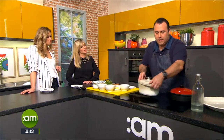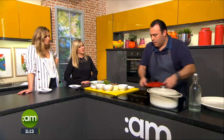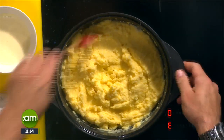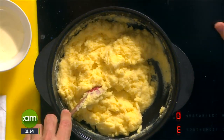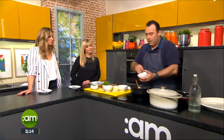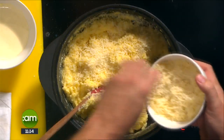The starch is going to swell up and get thicker and thicker. Here's one I made earlier so you can get an idea of how it thickens up. In this one I have exactly the same ingredients and I'm going to finish it off now with some parmesan cheese, which gives a lovely flavor to it.